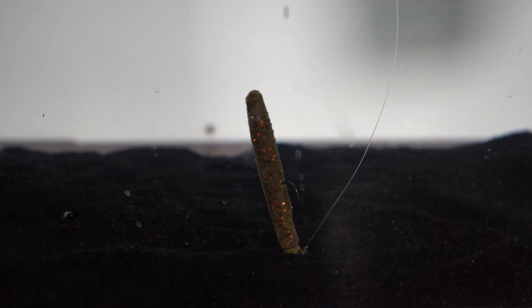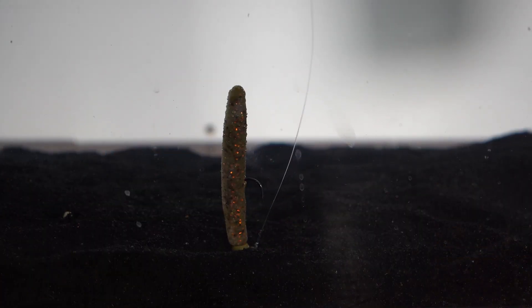I think the Ned Rig actually out-fishes the Darter because of the fact that it's buoyant, it stands up, does its little dance a little better, and our tackle is getting a little bit better too.